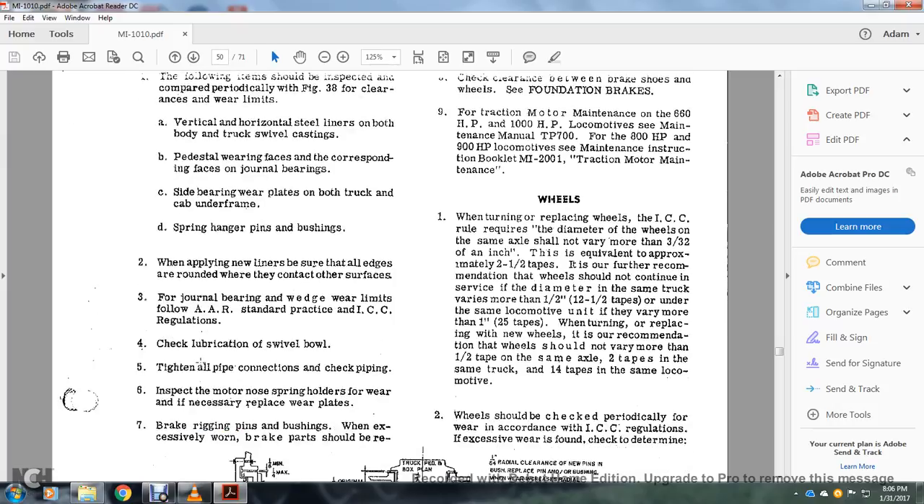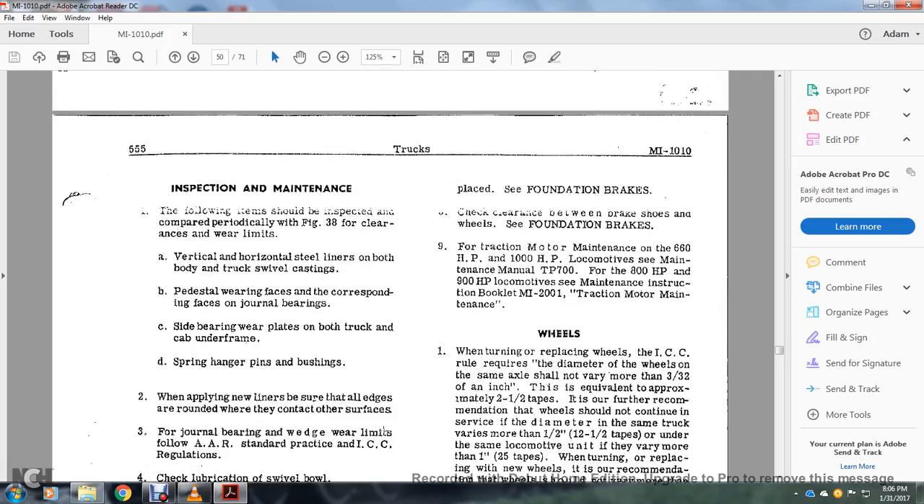Check lubrication with the swivel bolt. Tighten all pipe connections. Check the piping. Inspect the motor nose spring holder for wear. If necessary, replace the wear plates by rigging the pins and bushings. Excessively worn brake plates and parts should be replaced. Check the clearance between the brake shoes and the wheels. See foundation brakes.